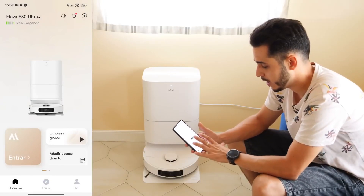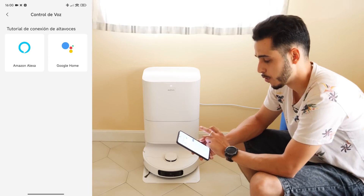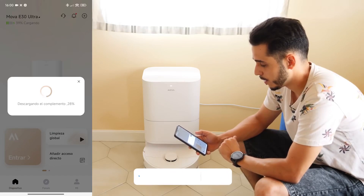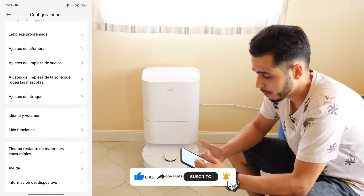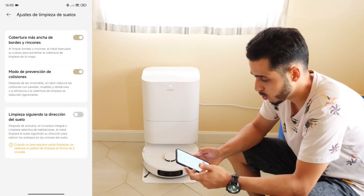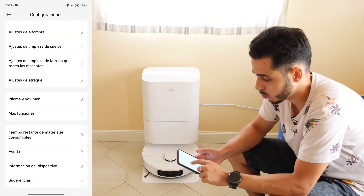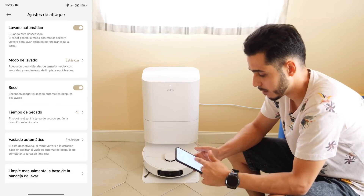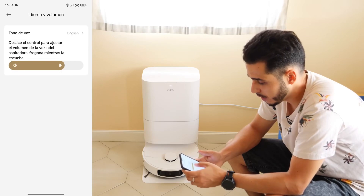Here we can see a main section with the device topic and global cleaning. This section provides tutorials for voice control using Amazon Alexa or Google Home. Upon entering the device, it will inform us that we're about to edit a mapping. Up here on the right, you have the cleaning history, scheduled cleanings, carpet settings for vacuuming and mopping, floor cleaning settings, wider coverage, and cleaning settings around the pet area. Also docking adjustment so that when it arrives, it does automatic washing, dries the mops for four hours, and does automatic emptying.